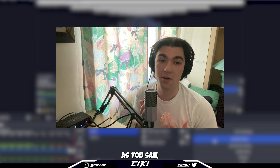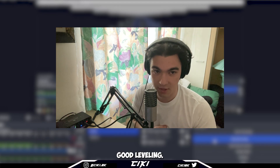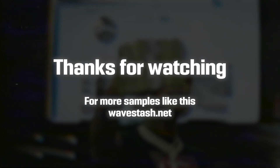As you saw, it's pretty much about using good sounds and having good leveling. I hope you enjoyed the video, I hope you learned something. Have a good one — it was good seeing you.